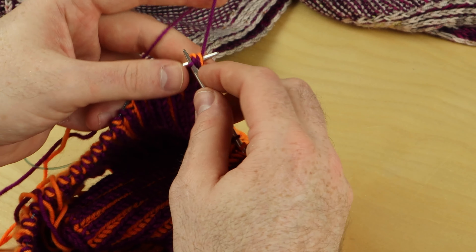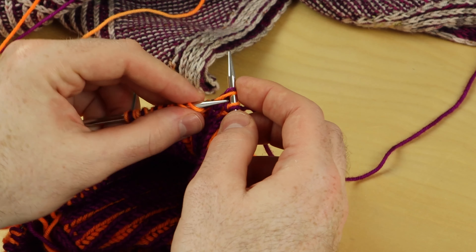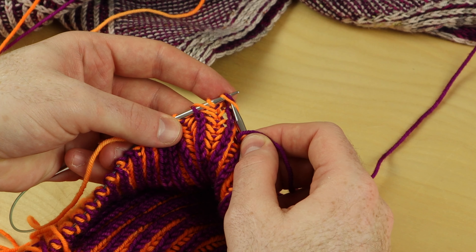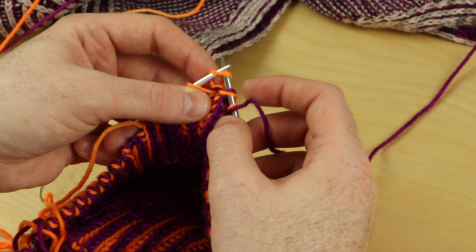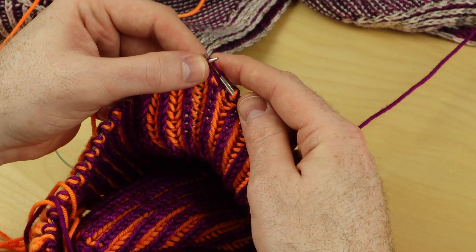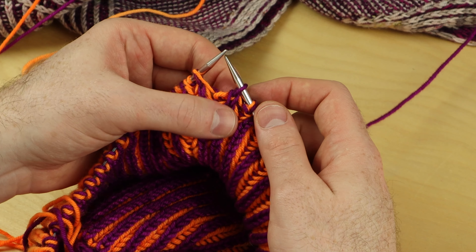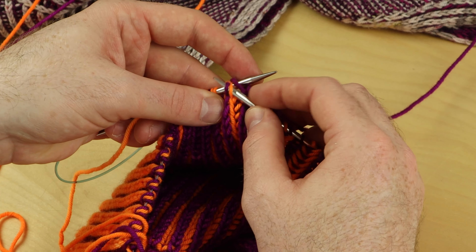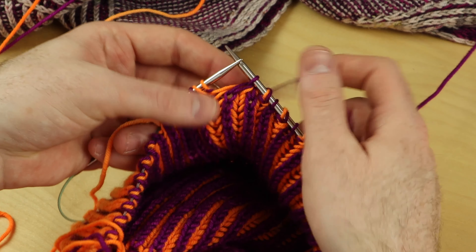Let's look at that brioche right slanting decrease for English style knitters. So if you hold the yarn in your right hand, we're going to do the same thing. Slip one knitwise — the stitch and its little yarn over shawl — knit one, pass that stitch over. You always bring that yarn over with the stitch. Swim to the big shark and the shark goes and eats that baby fish. Brioche right slanting decrease.